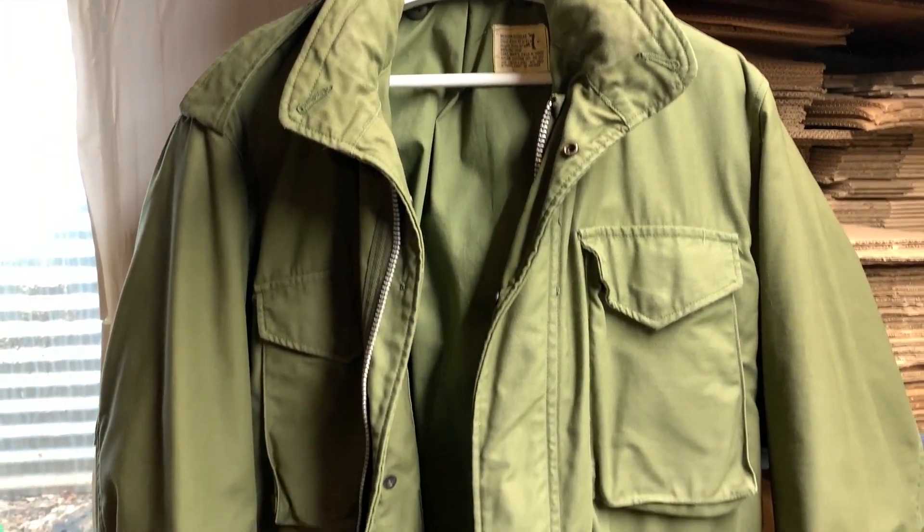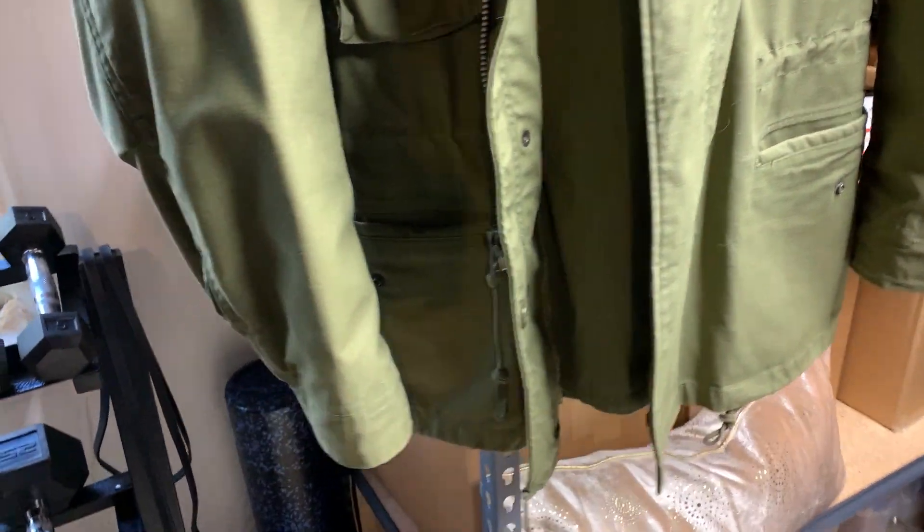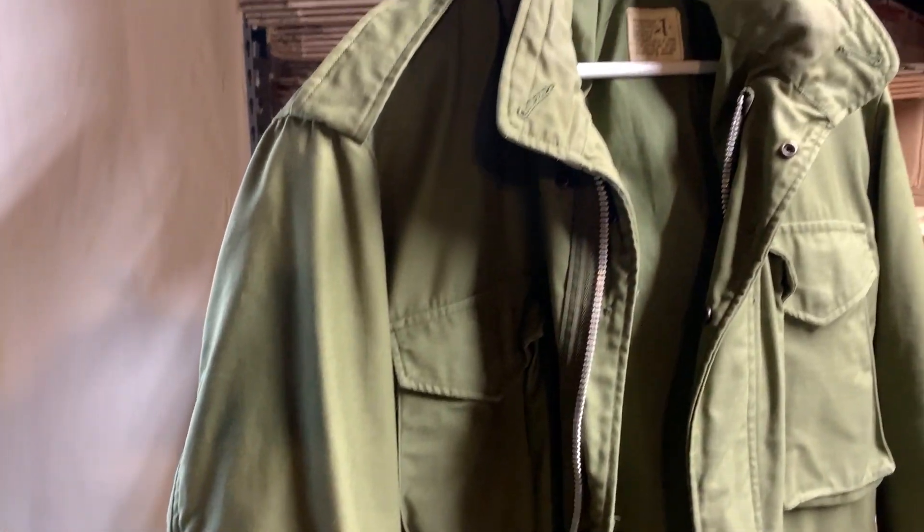I'm going to show you the differences between three jackets I have, each representing a different version. The current one I have is a 1969 version. I'll show you details of what to look for and the differences between them. This is my jacket — I've had it for a while. This is a 1969 M65 field jacket.